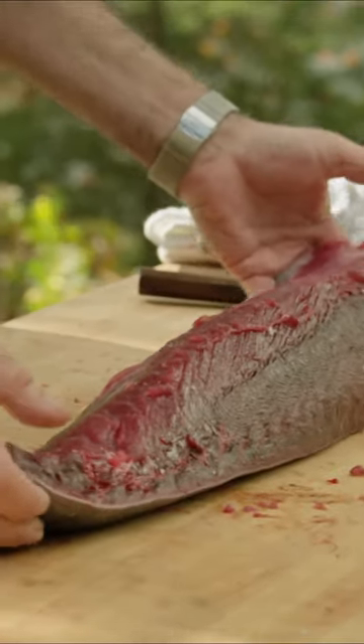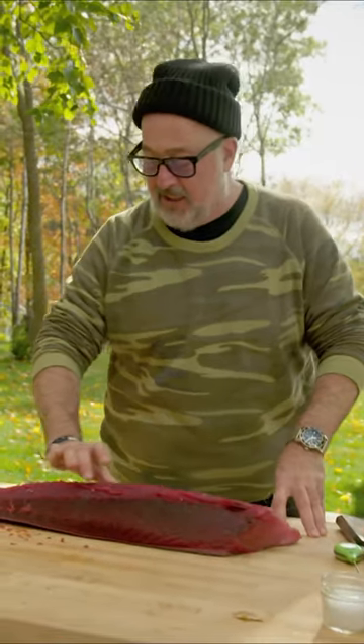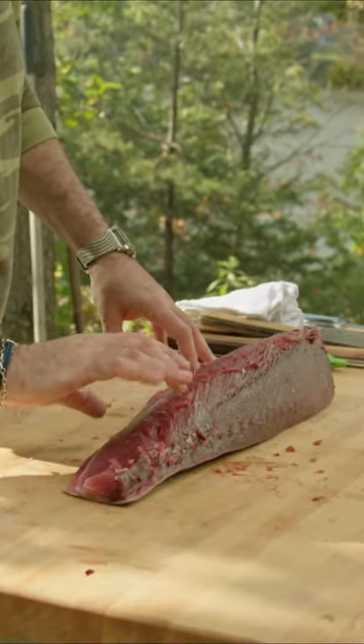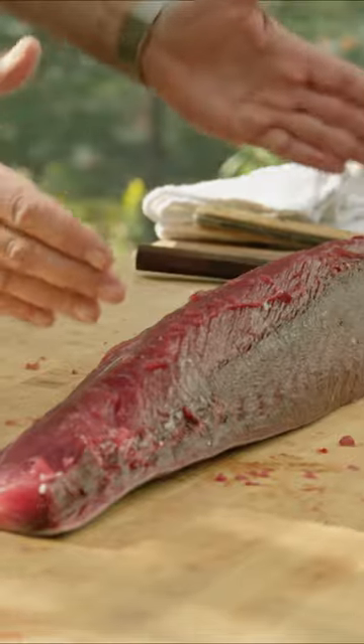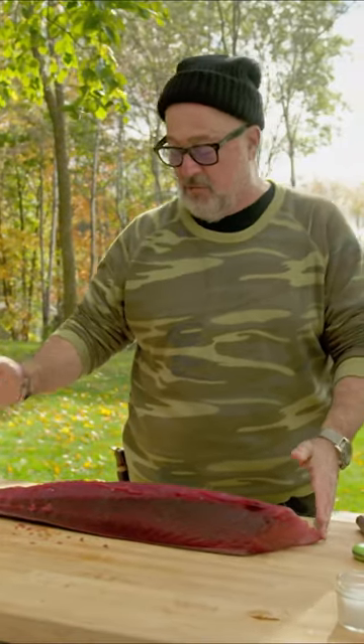Here is the top loin, all of which is the prized meat inside the tendon area. Other than the bloodline, this is the akami. Within that, there are four or five different groups.